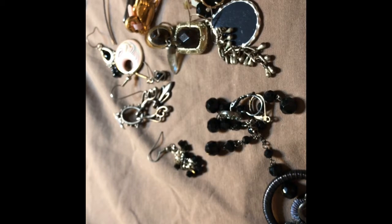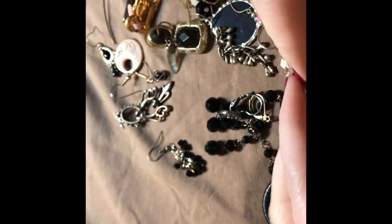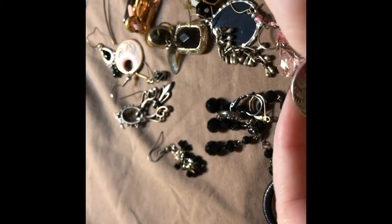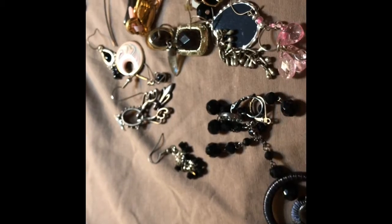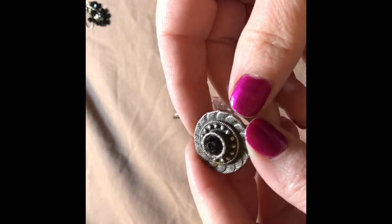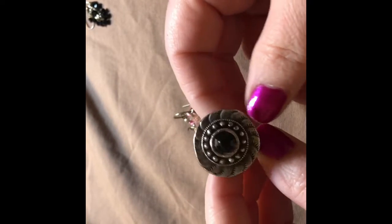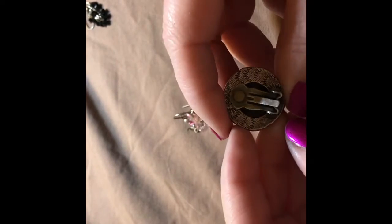Here is the worst earring I've ever seen. Here's an old clip-on. I can't even see all of my crap over here. Well, that plastic bead is beat to heck, but you might be able to use that for a craft piece.